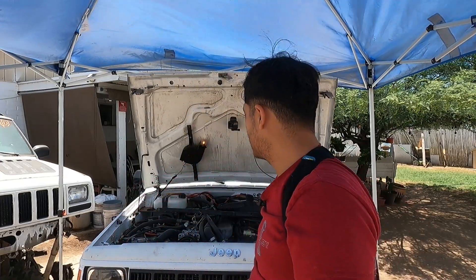I went inside to look at a video to check the carpet because I didn't want to take things apart unnecessarily. So I put that stuff in there.